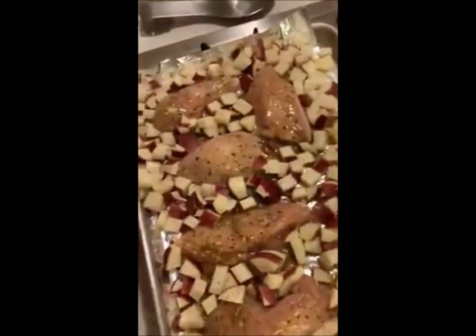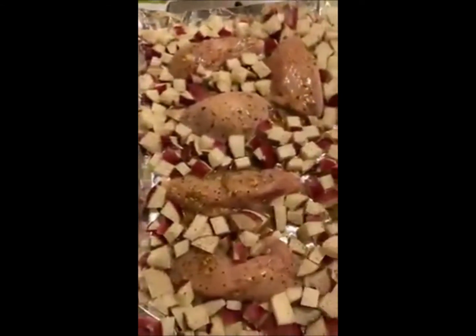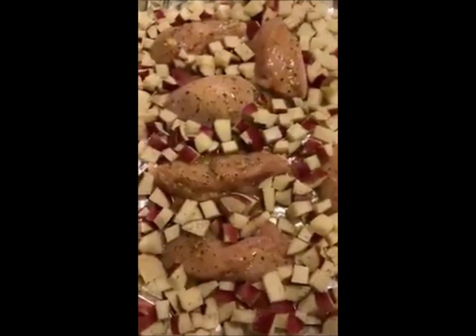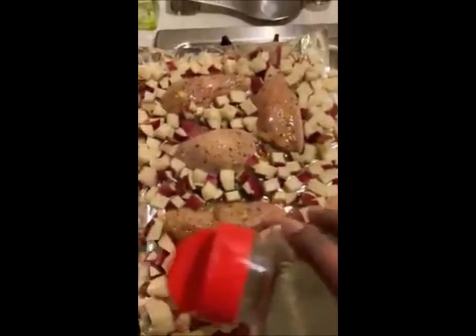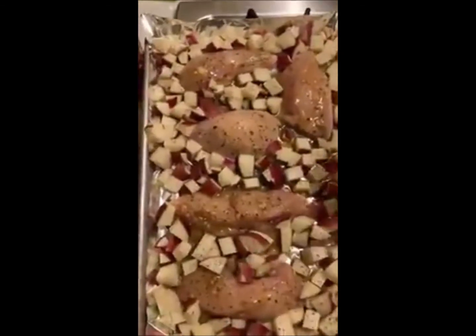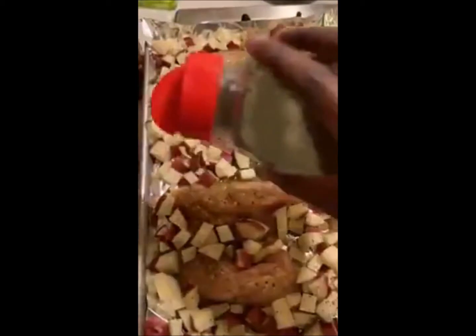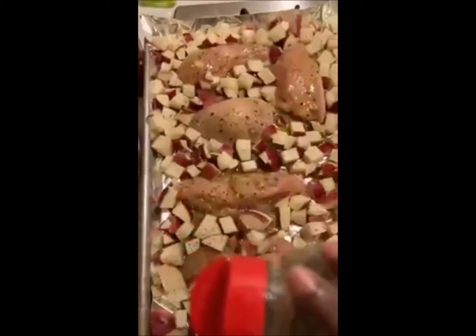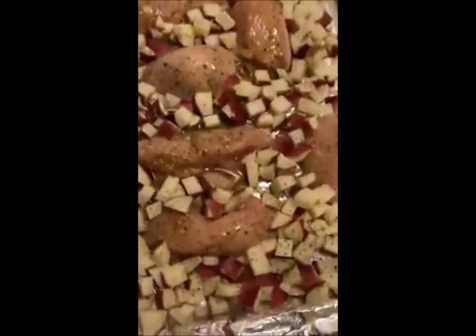Also, if you are using meat, you want to make sure your meat is about the same size. These are about four and a half to five ounces — you don't have to be that specific — but just make sure you don't have really thick pieces of meat and really skinny ones, because those are going to burn while the others are not done.